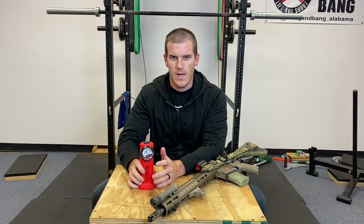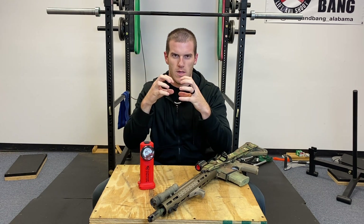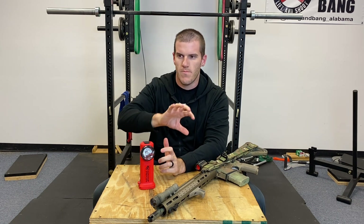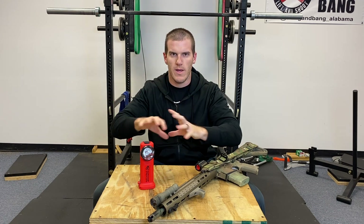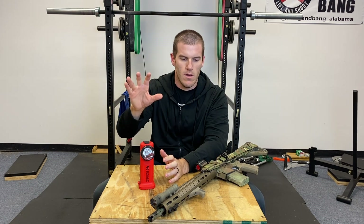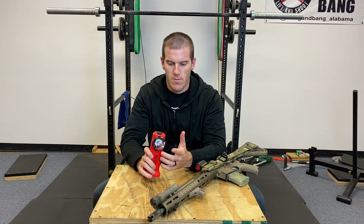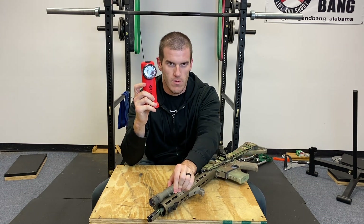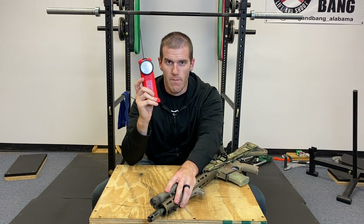To be as unscientific as possible, candela refers to the intensity of the light — how focused the light is in one particular beam. Lumens, to me, refers to the overall brightness of the light. This 175-lumen light doesn't hold a candle to 1,500 lumens coming out of the Surefire.